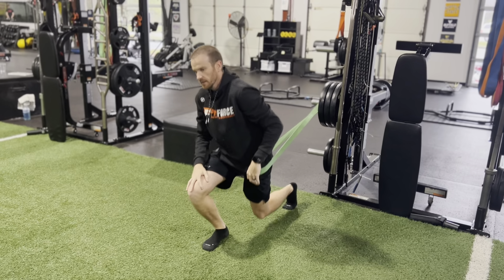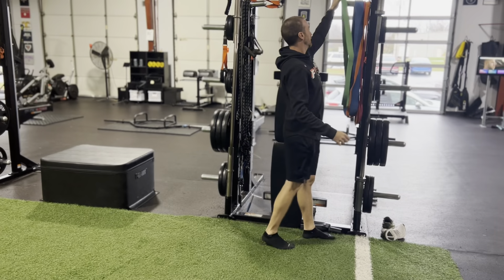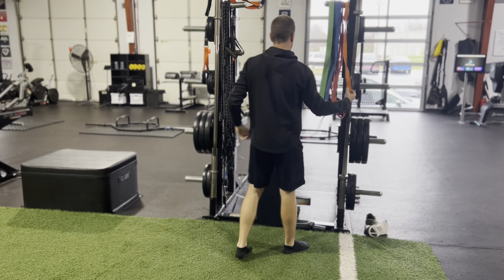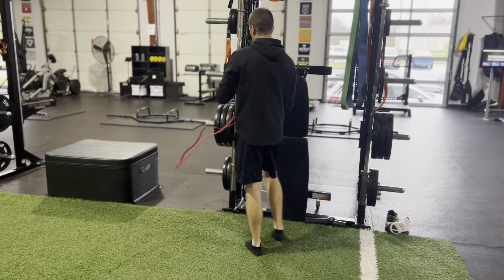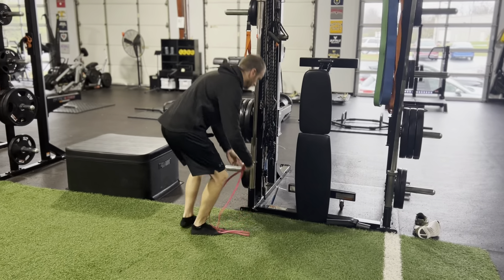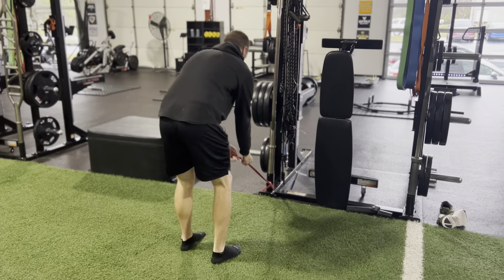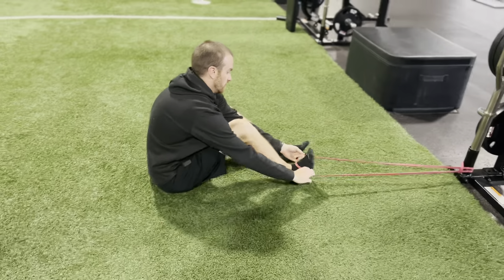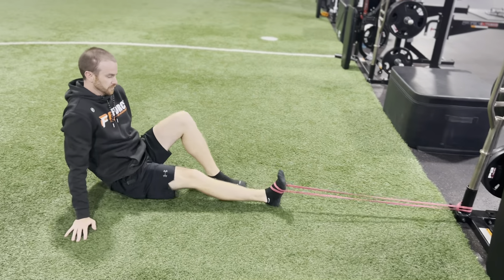For the second one, I'm going to take a lighter band — always start lighter, you'll progress pretty quickly to a thicker one. Attach the band down low to a fixed point. I want to create tension on that band the whole time. Like Josh said earlier, if you can loop it, loop it so it stays better.